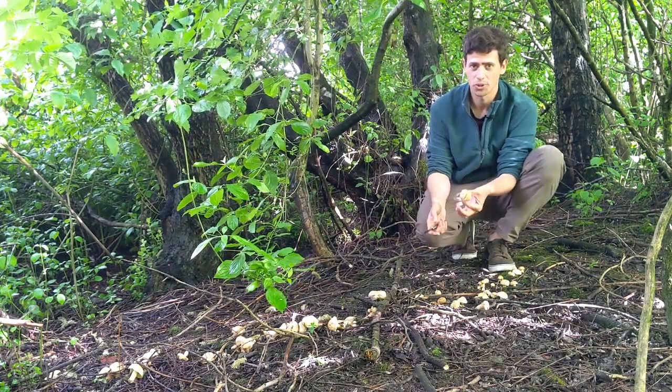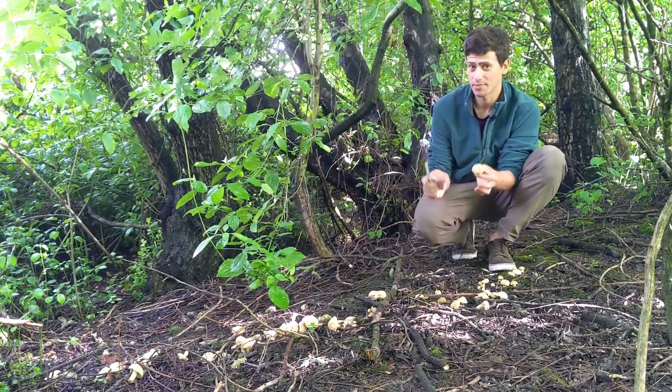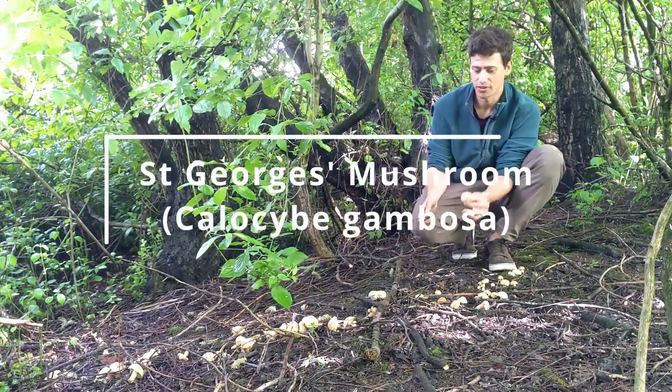So that's it — St George's mushroom, a really fantastic springtime mushroom and definitely one to keep your eyes out for in the fields and grasslands.